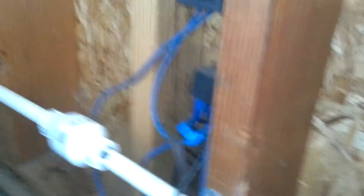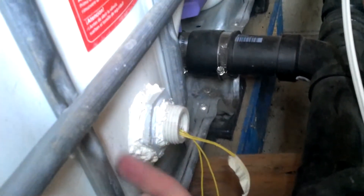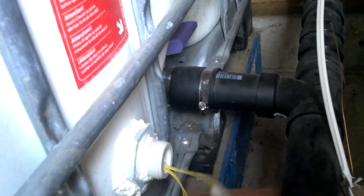Then it goes up and over to the other side of my garage door, comes down the wall into a switch, and then from that switch it goes to several different locations — one here is a relay.